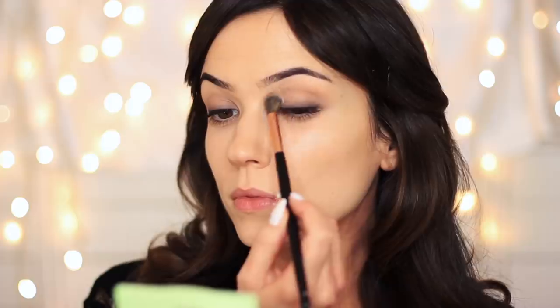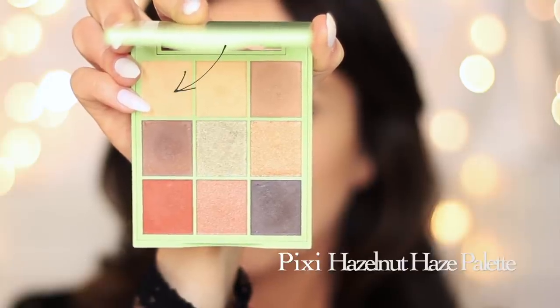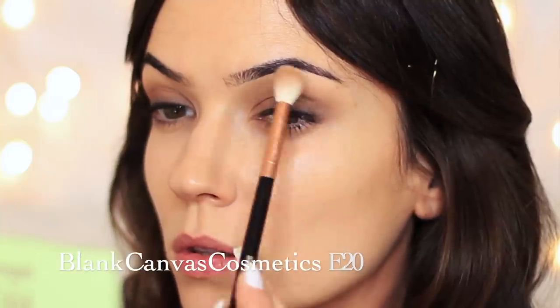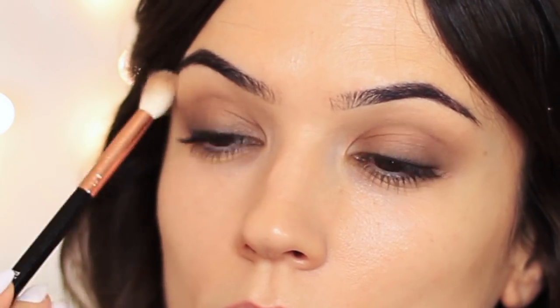If you have hooded eyes, I would actually recommend making sure you're using a really good mid-tone like this one to kind of camouflage that hooded effect. But it also works for all eye shapes. Then I'm going to take the lighter shade from the palette and, using a clean blending brush, apply this underneath the brows — only a very small amount — and this will just create a soft, gentle fade.